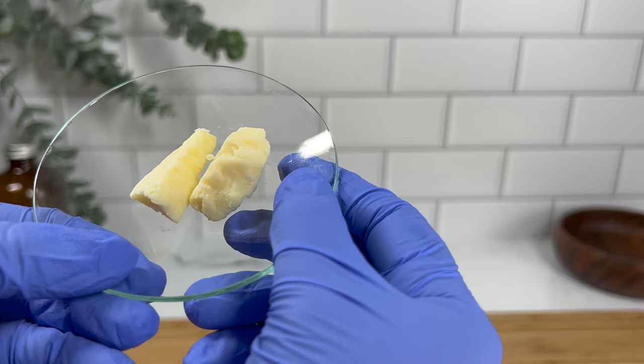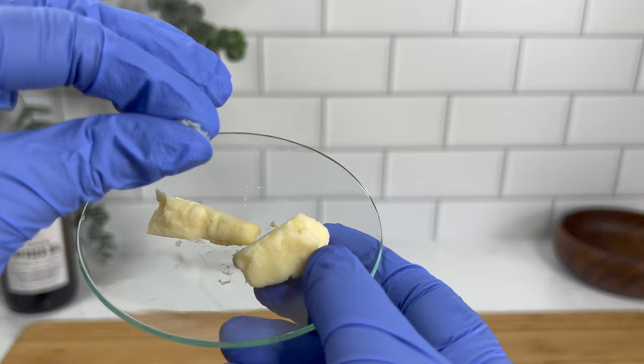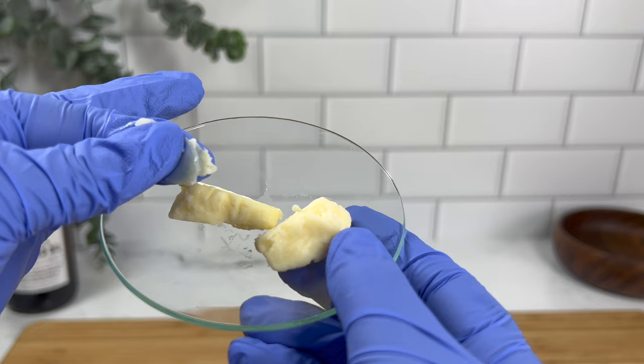It does have a recognizable nutty aroma but not as strong as shea butter — definitely more mild. Cupuaçu butter is a semi-soft butter so it holds up well as far as giving your end product a little more texture and stability, but as you can see you can instantly smush it in your hands and it melts with skin contact, so it's very similar to shea butter.